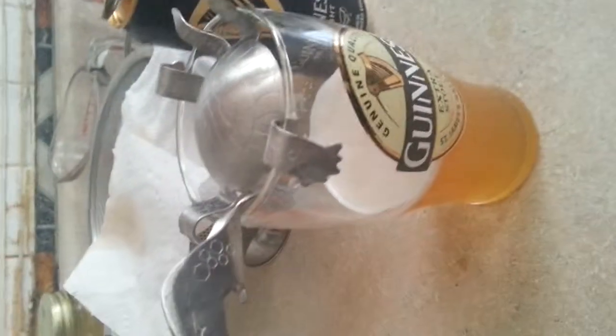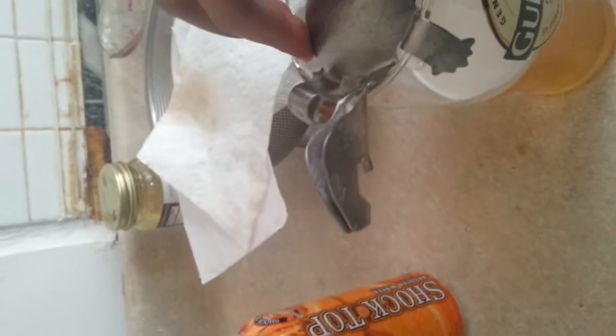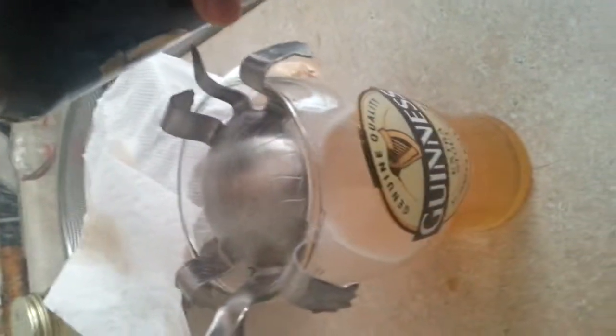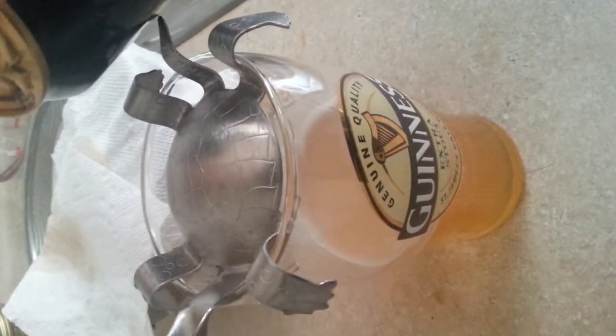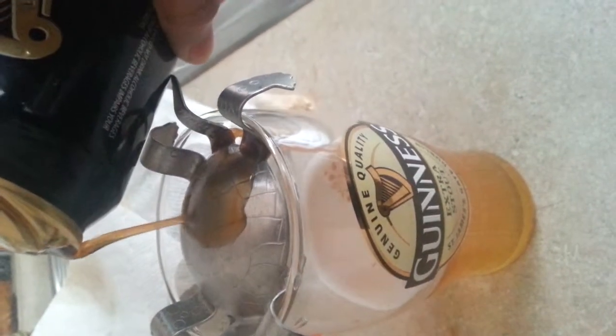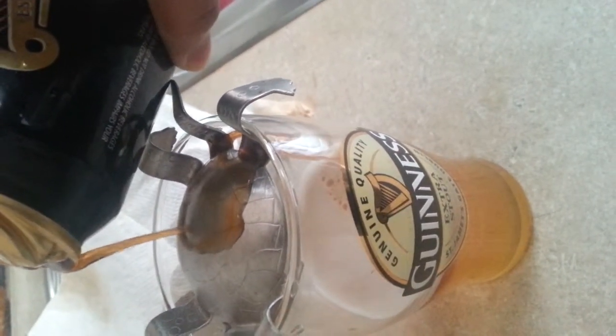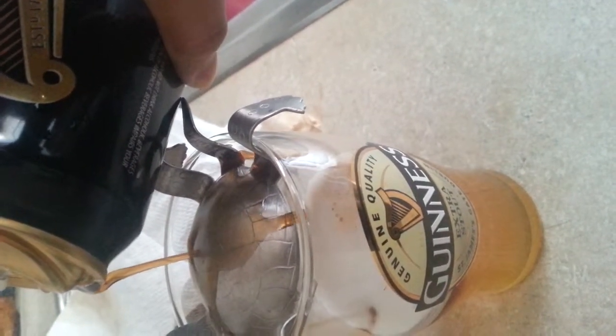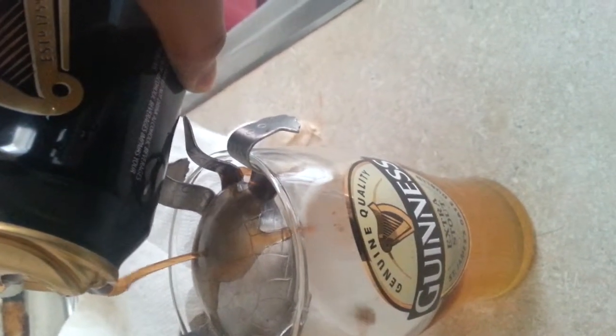The turtle is right here, so I'm going to gently pour the Guinness. Is it in position? Hopefully it turns out well — let's see. Pour it as gently as possible. Hopefully it doesn't mix in too much. Oh, it's actually looking fairly decent.